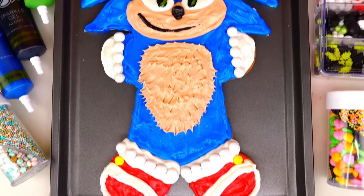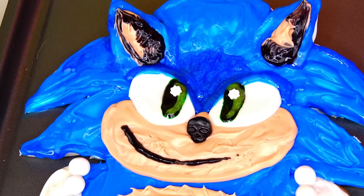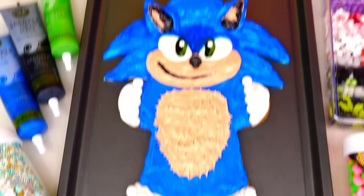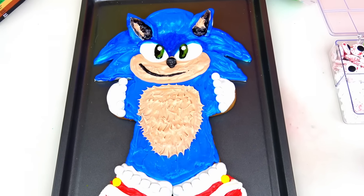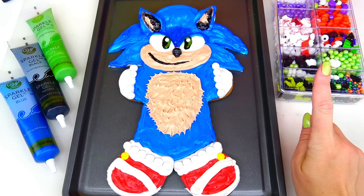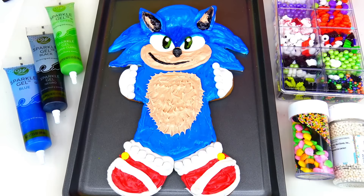We are officially finished! Here is the Sonic the Hedgehog transformation into a giant gingerbread man cookie — or rather, the gingerbread man cookie transformation into Sonic. I am very happy with this cookie; I think he looks great, absolutely delicious and colorful! If you think I did a good job, give me a big thumbs up and let me know in the comments below which character I should transform into a giant gingerbread man cookie next. Sonic and I have to run — thank you so much for watching, we'll see you soon, bye!